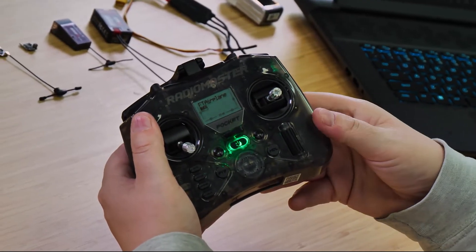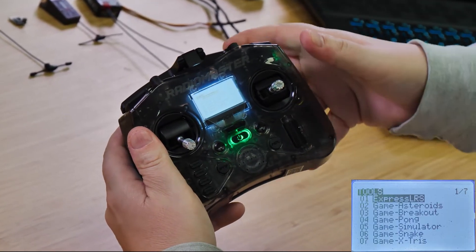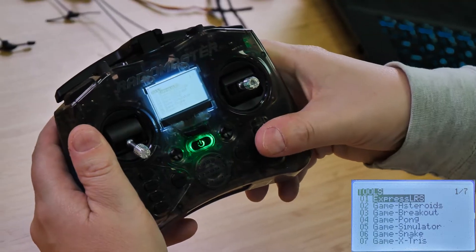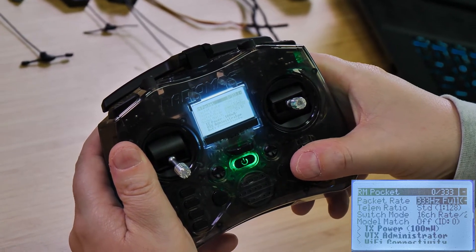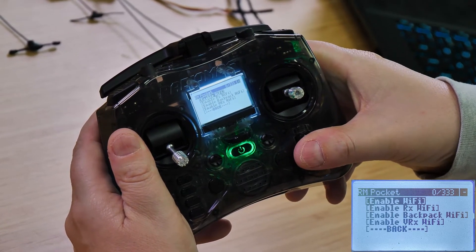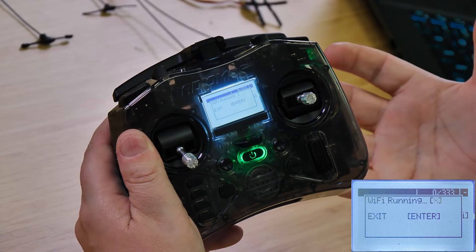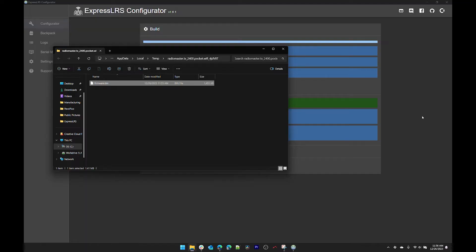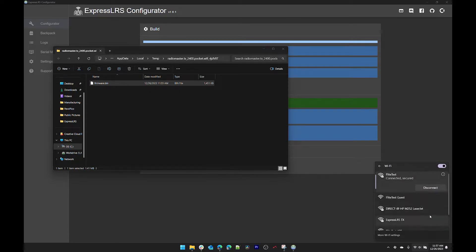Next we have to enable Wi-Fi on the radio. Press the SYS button — the top option should be ExpressLRS. Press down on the scroll wheel, then scroll down to Wi-Fi connectivity, click that, and click enable Wi-Fi. Now it shows that Wi-Fi is running. Back on the computer, go to your Wi-Fi settings and you should see an ExpressLRS TX Wi-Fi network. Click that.